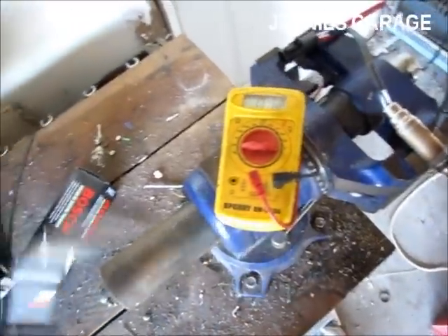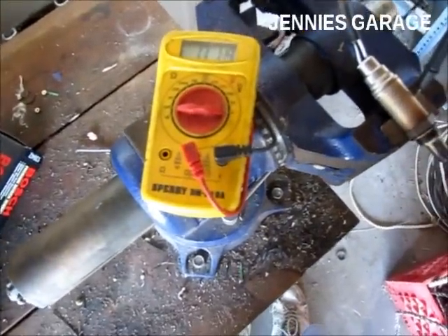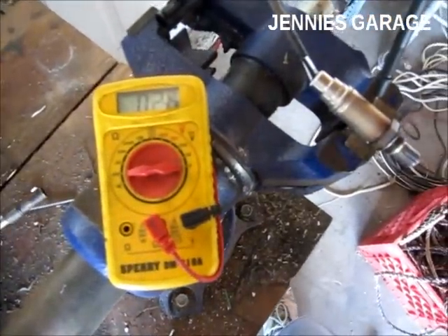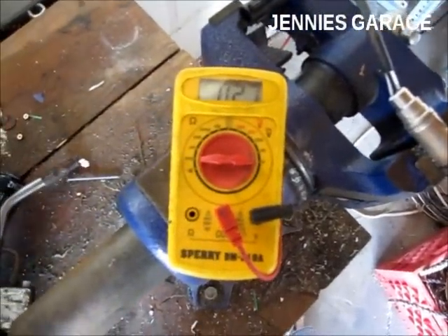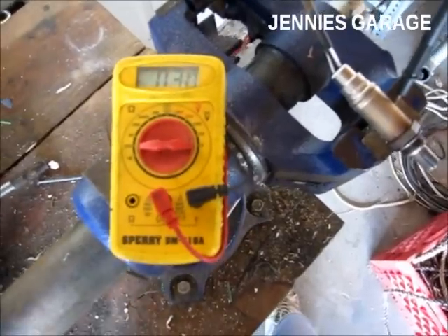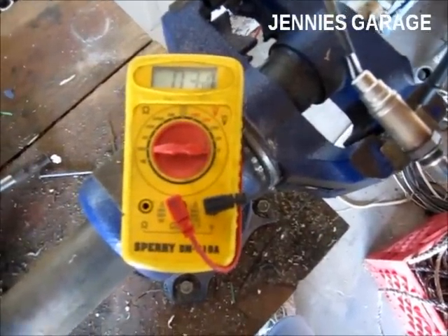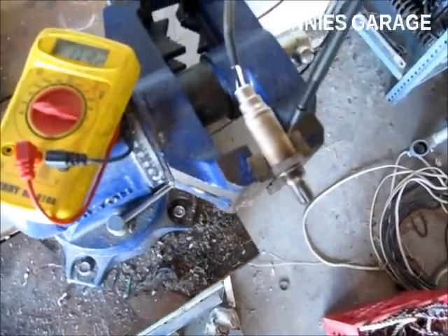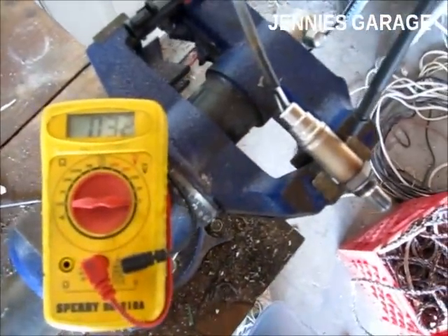As you can see, as I applied the flame, the voltage rose to almost a volt — 0.9 — and then as I removed the flame, it almost immediately dropped back down to lower than 0.1 volts. So that's what a new oxygen sensor performs like.